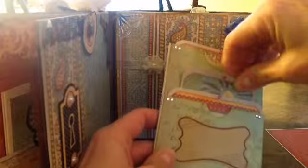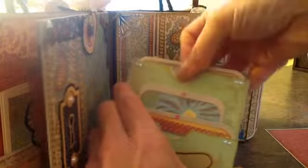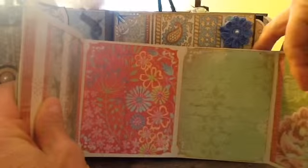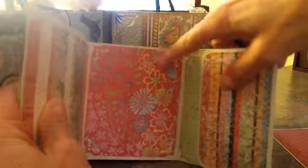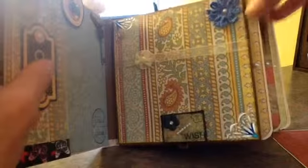She has so many cool ideas and her tutorials are so simple to follow. And then it opens up like that, and I think they're like 3x4 photos. Put that back in later. And then another tag here.